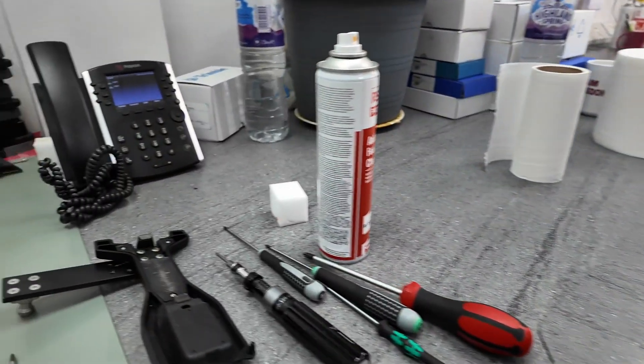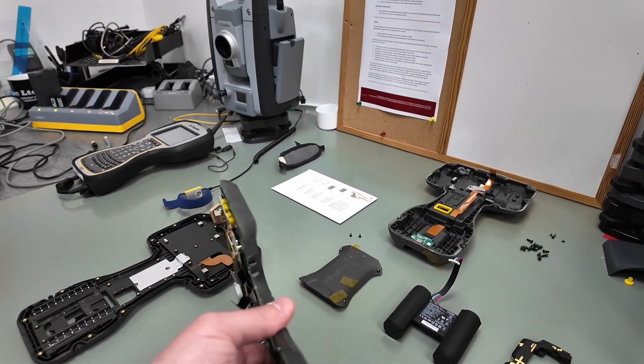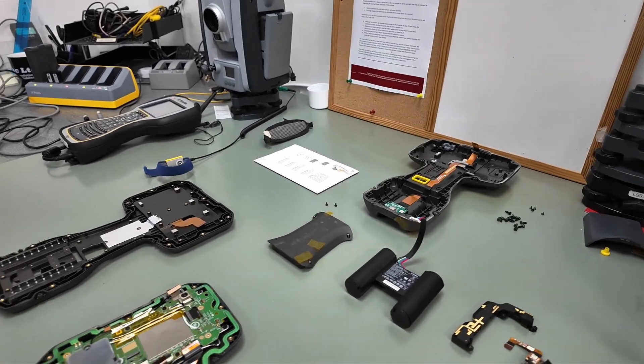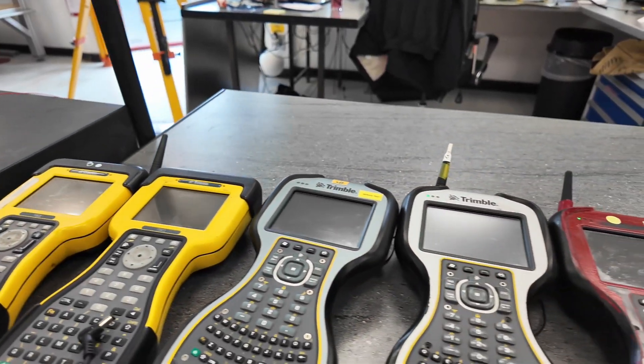They're going to be replacing the screen here — something like this happened to it. As engineers we know this happens, that's why I always say be careful with this equipment. Look where you set up your total station and don't drop it.